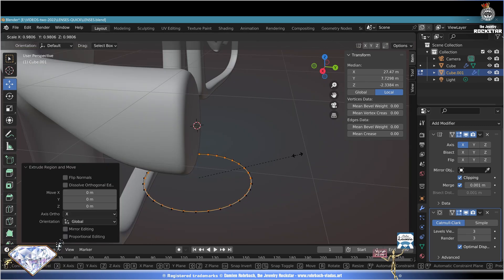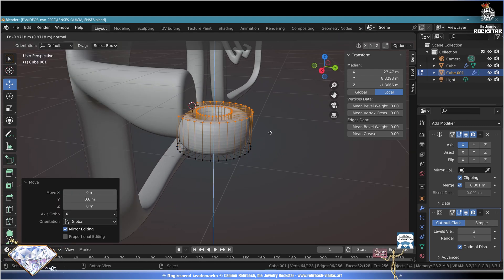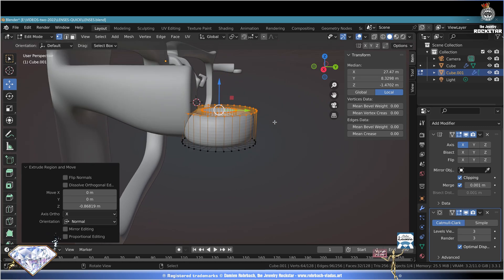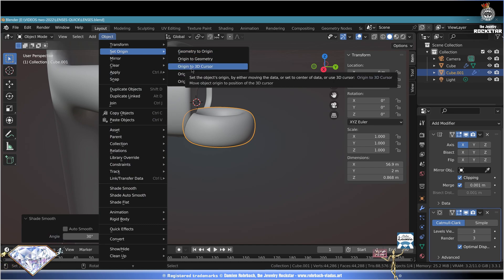Use E to extrude, click into position, S to scale and give it some thickness. Adapt the position on the Y axis. E to extrude on the Z axis - we'll tweak the thickness later. Exit edit mode, Object Shade Smooth. Ctrl+S save and be happy. Go to Object menu, Set Origin to 3D Cursor.